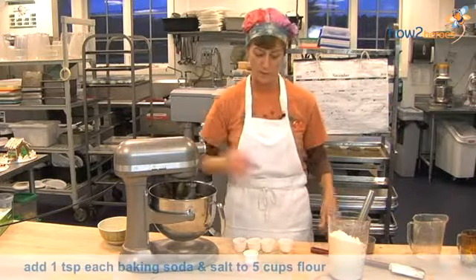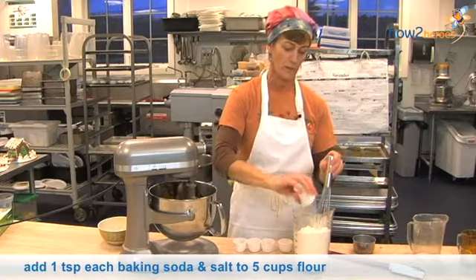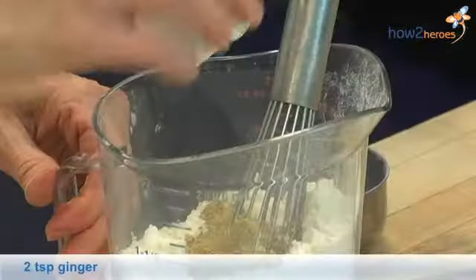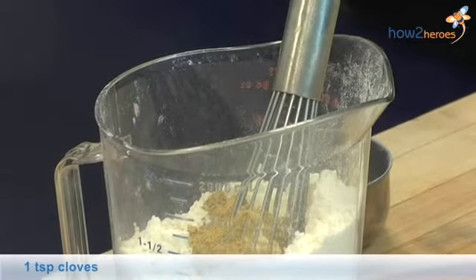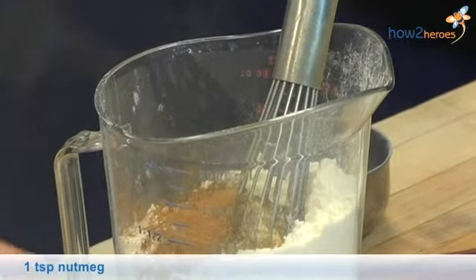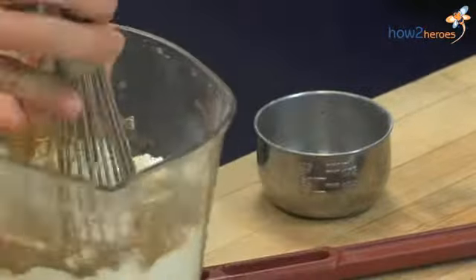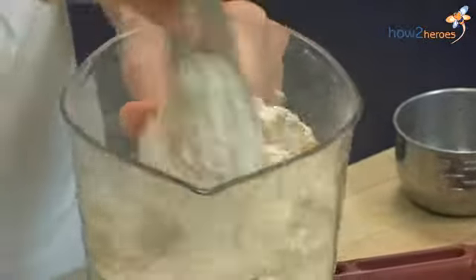While that's mixing, I'm going to take the baking soda and the salt and add them to the flour along with all the spices — ginger, cloves, nutmeg, and cinnamon. Now we just take a whisk and whisk it all together.